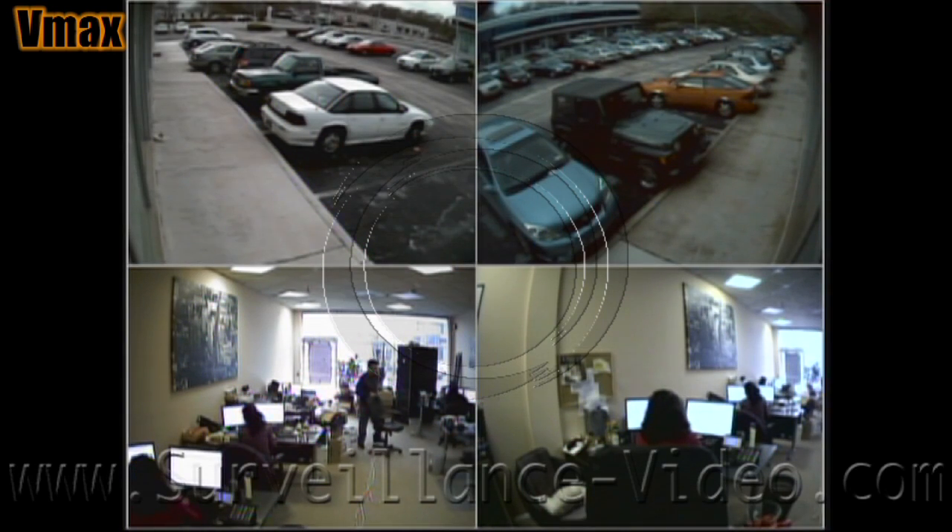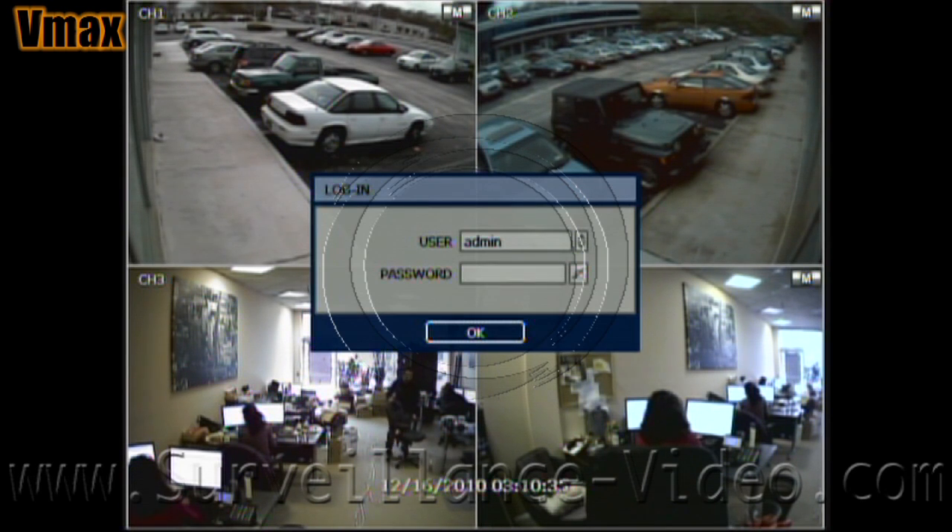When starting up your DVR, this is the first screen you will see. The screen will then go black and then start loading up the cameras. You will then see a password screen. If this is the first time you are using the DVR, there is no password and you will have to program one in. The first thing you will want to do is start adjusting your DVR settings.